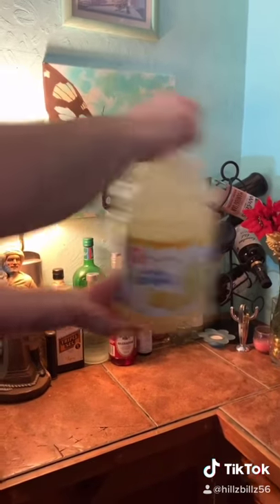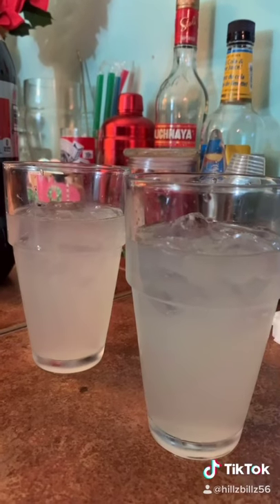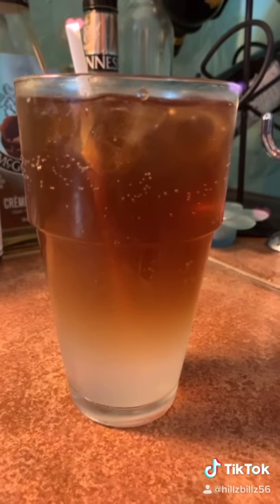Grab a buddy to shake that up. Fill your cups halfway with ice and watch the magic happen. Once you have that mixed, you're three quarters full. Top it up with some delicious cola. And enjoy.